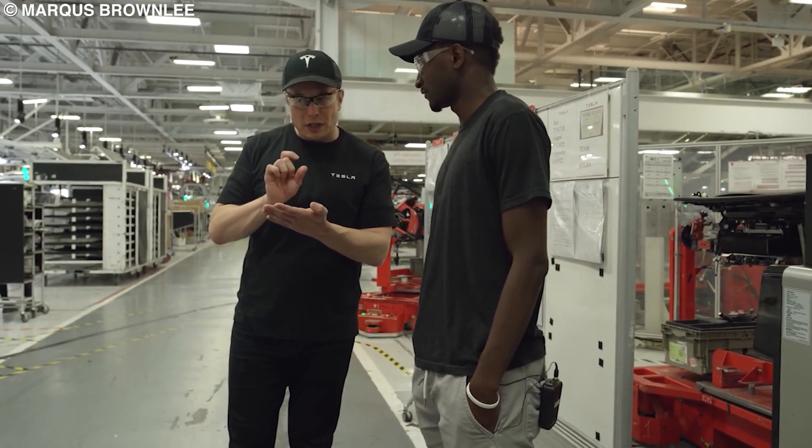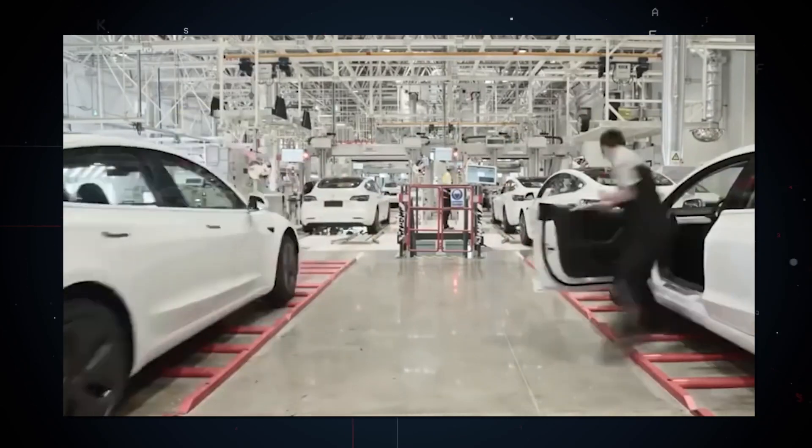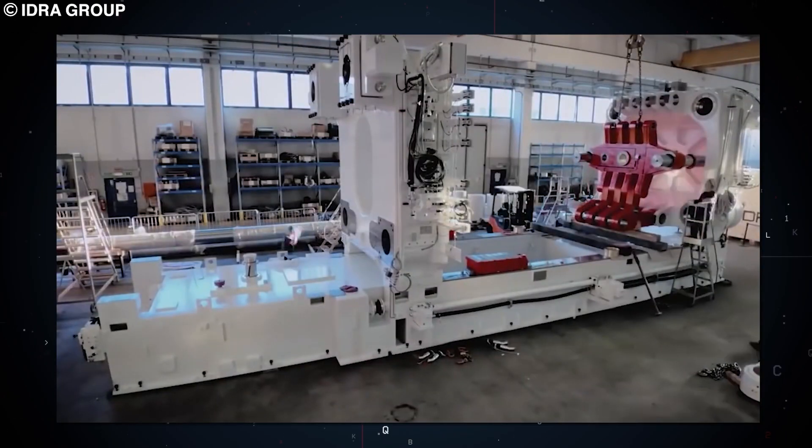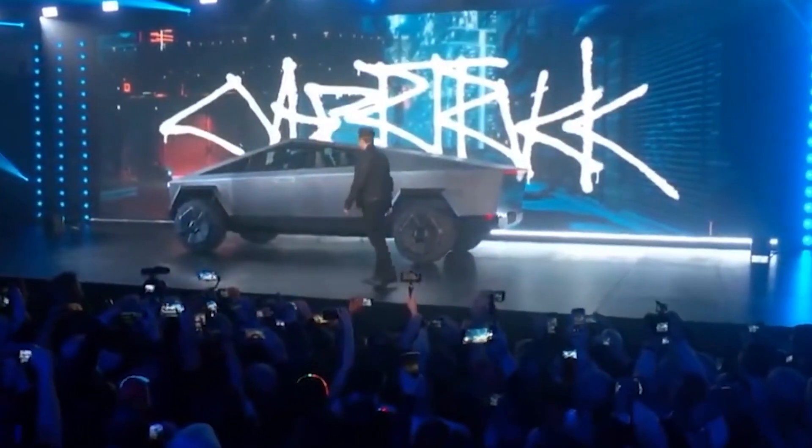Tesla recently announced a new and improved Gigapress for their Cybertruck production line, and I believe it is a game-changer for the automobile industry. So what is this new machine all about, and why is this so important for Tesla? Stick around as I discuss that in this video.